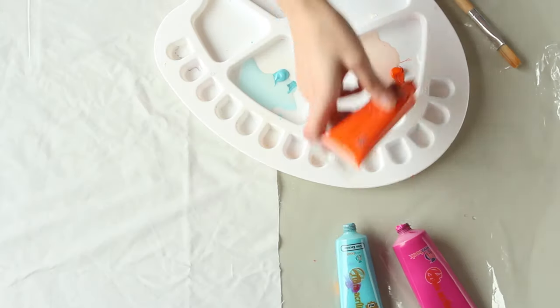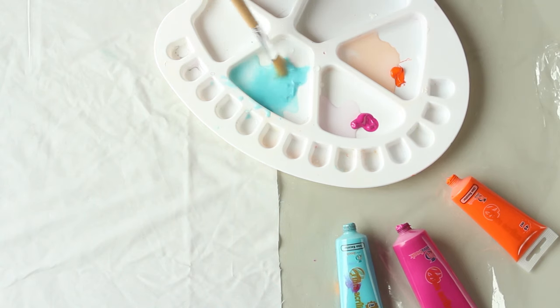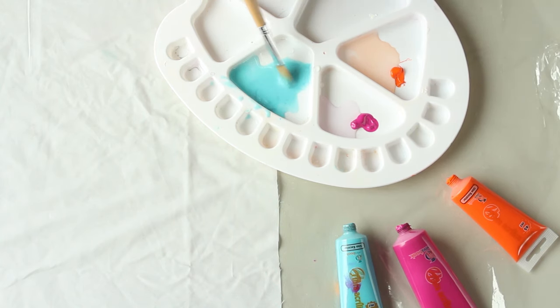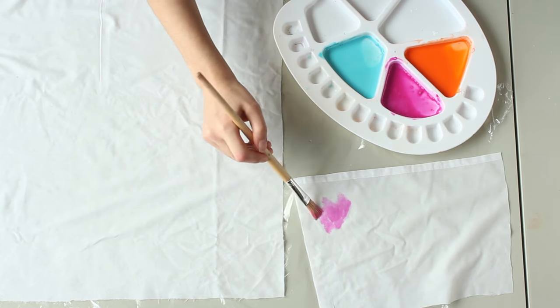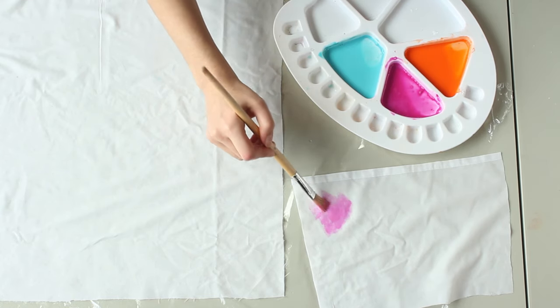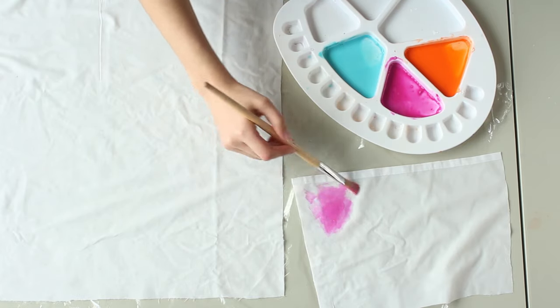Next, dilute your paints a little with water and mix. Use a piece of extra fabric to test the color. Once the fabric is dry, the colors will fade a bit, so make sure to make them a little darker than what you want the final result to be.